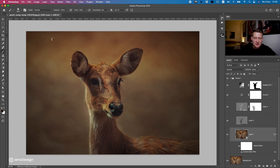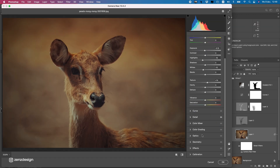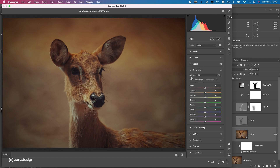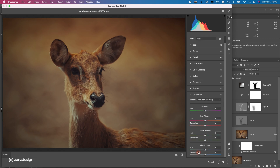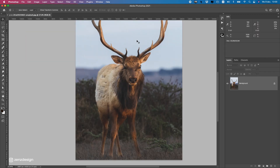Go back to Camera Raw Filter. Open up the colors — you can use Color Mix to do changes to the colors if you want to make this better. If you're lazy with the colors, you can also just use the Calibration section to slightly edit the colors. This is just the final step to make the photo look good.